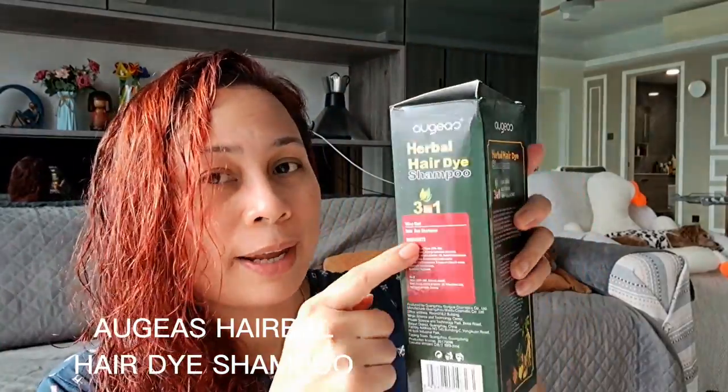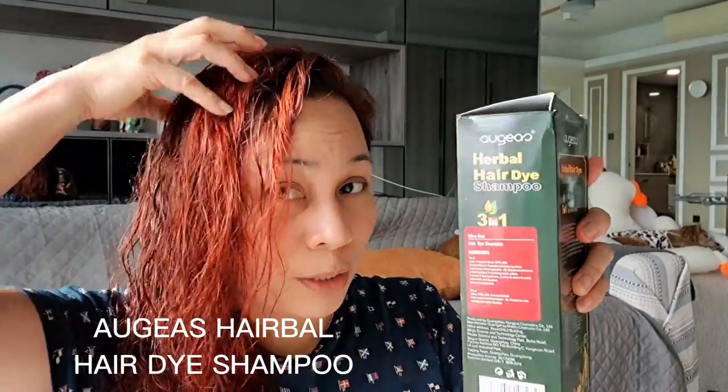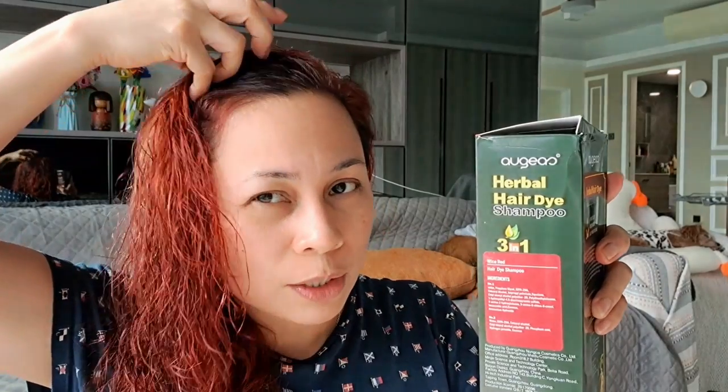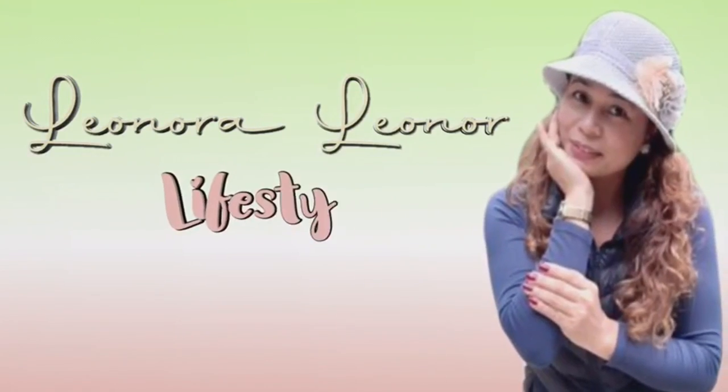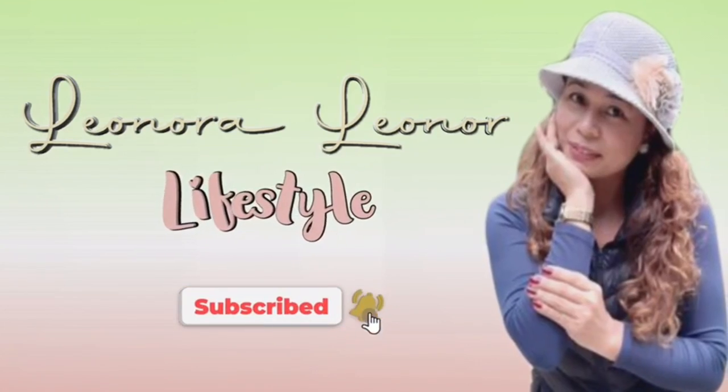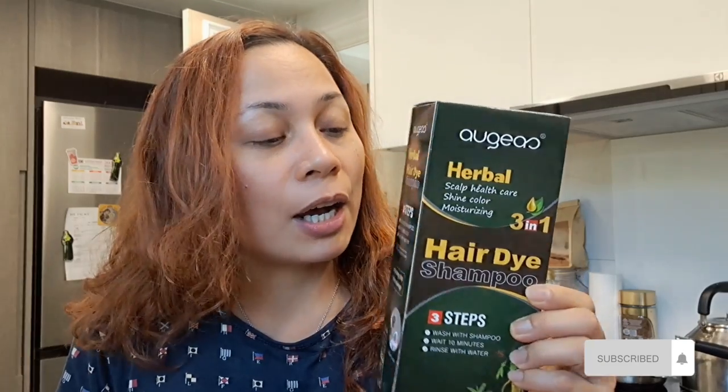Red wine. So this is my hair now from brown. Hi guys, welcome back to my channel! In this video, another review — we're doing another color shampoo, but this time a different color: red.